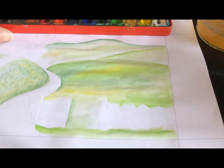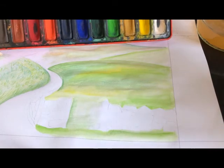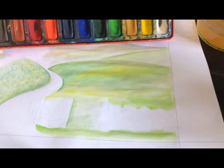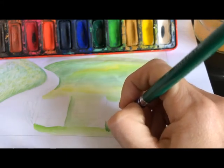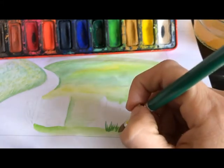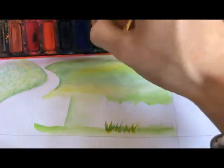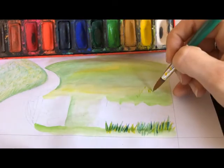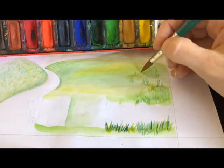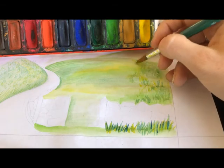My watercolour is dry for the base now, and what I'm going to do is show you how to use watercolour to add texture. I'm going to use my brush to create flick marks.